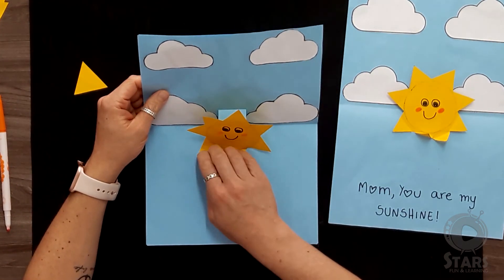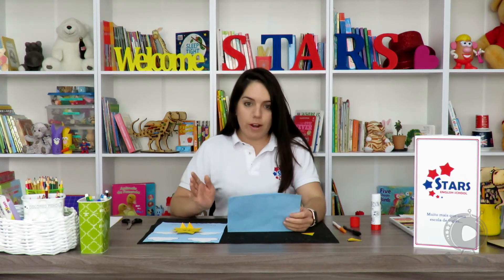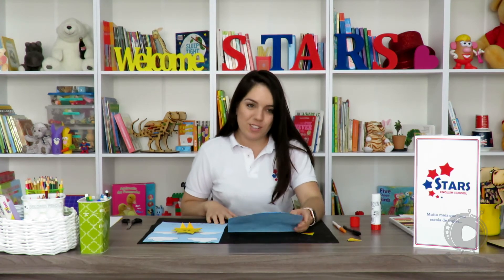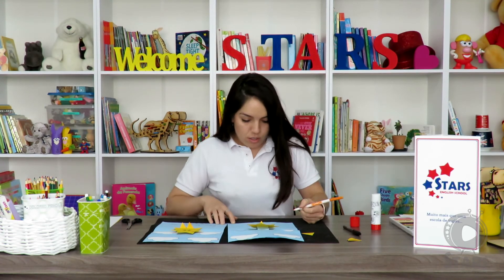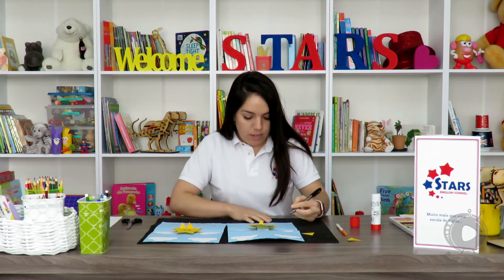Now we're going to create the message for our mom. You can write whatever you want, but I just wrote: 'Mom, you are my sunshine' — because of the sun! So now we're going to get the black marker and write it.